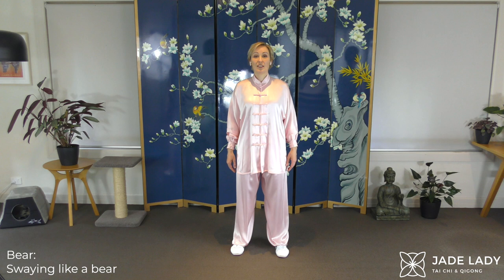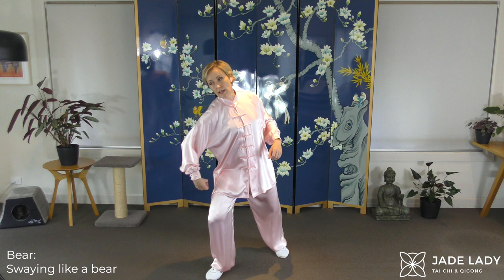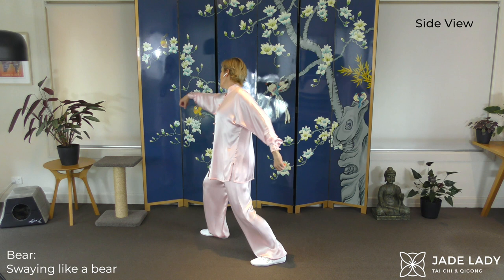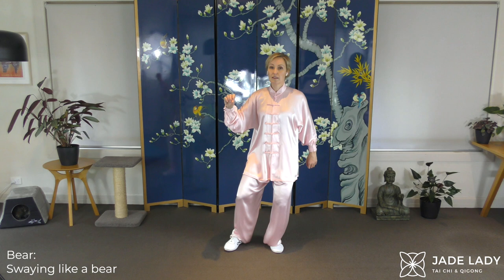Swaying like a bear. Forming the bear paw. Lift the hip. A little jolt, leading with the shoulder. We are stepping back. Lift that hip. Flat foot down — we do want that vibration going all through the body. Coming back again. Enjoy that beautiful flowing movement. Every muscle in your torso is working here.